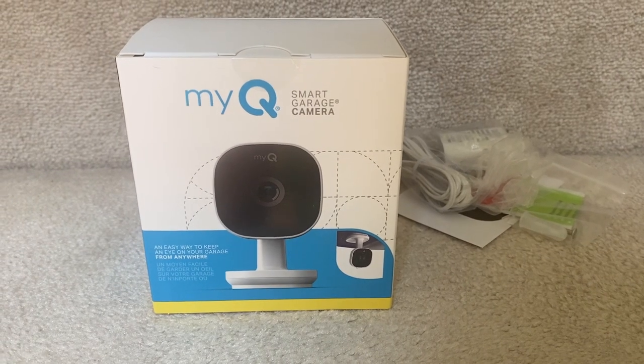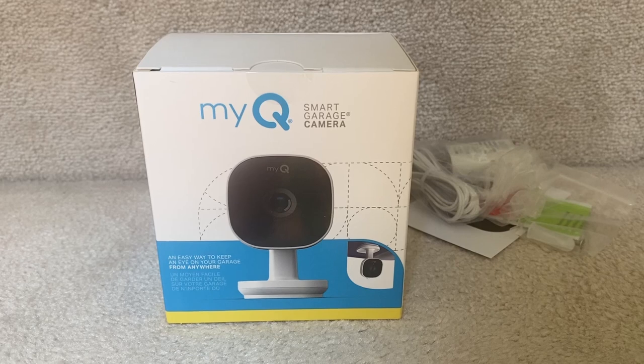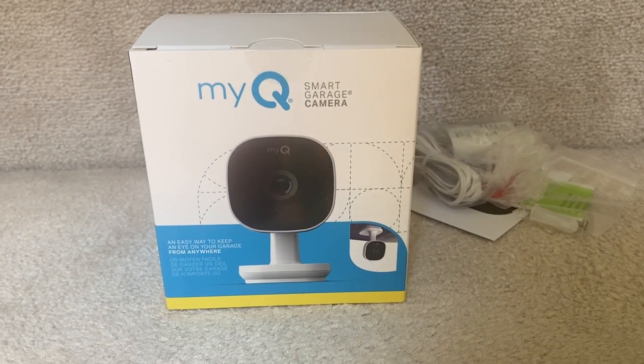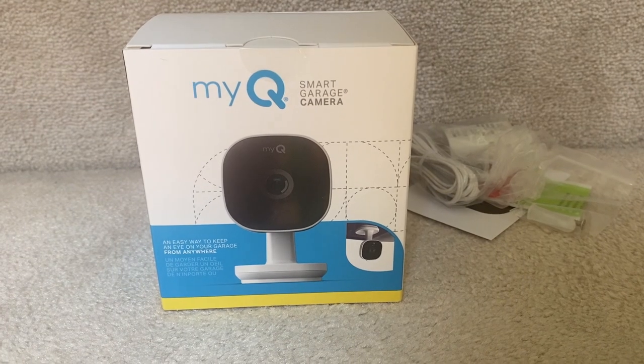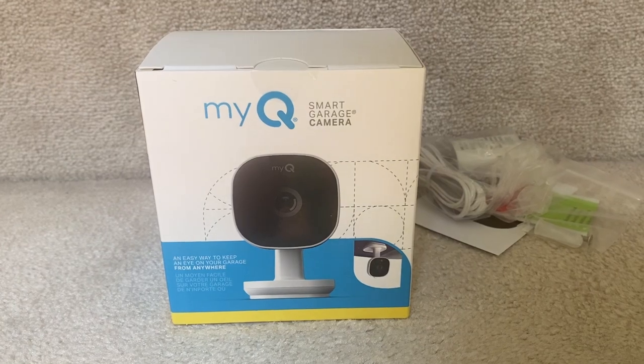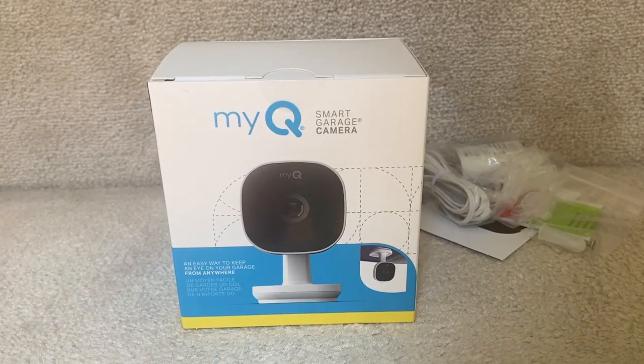Hey everybody, it's Matt. Today we're taking a look at the Chamberlain MyQ Smart Garage Camera, now available at Best Buy and online at bestbuy.ca. I'm going to be reviewing this as an accompanying piece to my Chamberlain MyQ smart garage door opener that I installed last year, but this one actually goes along with any of the smart garage openers you might have, including the ones without cameras.